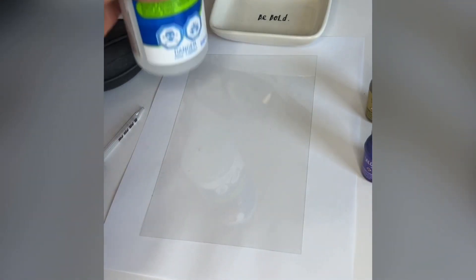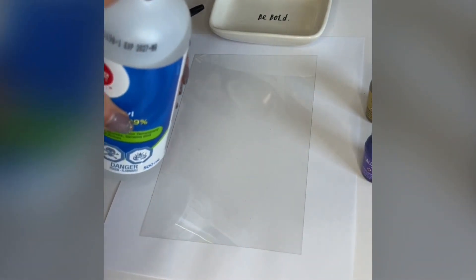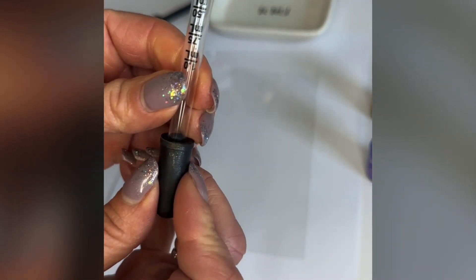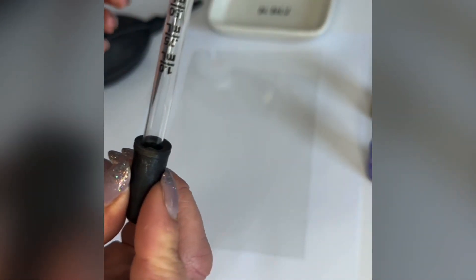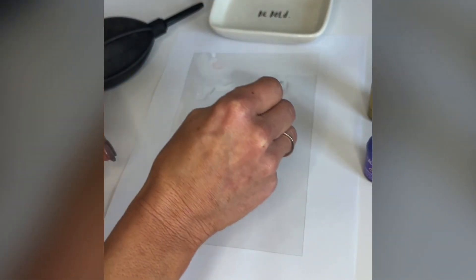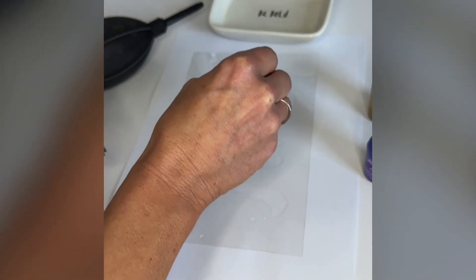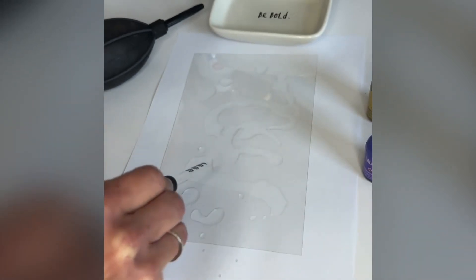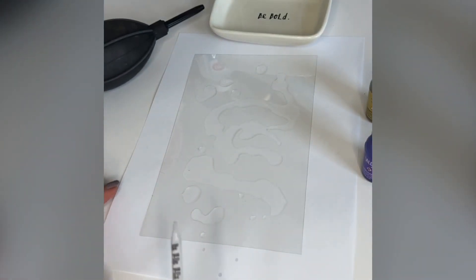First step is we're going to take our isopropyl alcohol and just pour it into a non-porous container — I just have a little pottery container here. Next, you are going to take an eyedropper. I found these just at my local pharmacy, two in a package, and very generously, you are going to drip at least two eyedroppers full of the isopropyl alcohol all over your clear transparency.